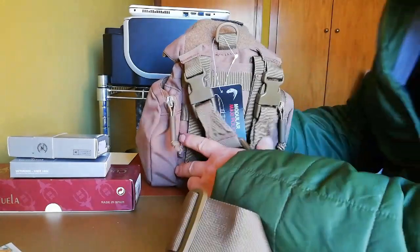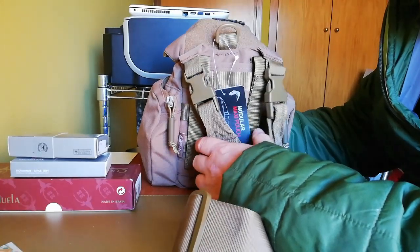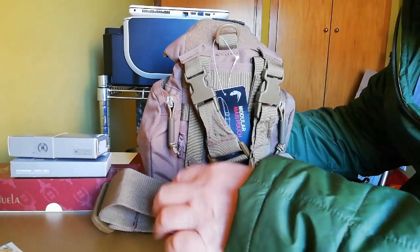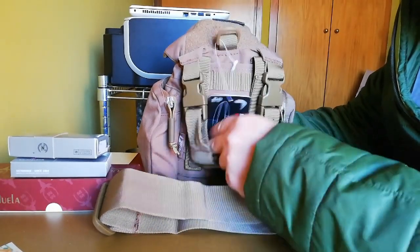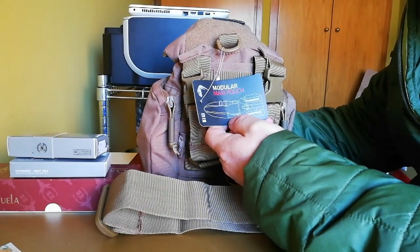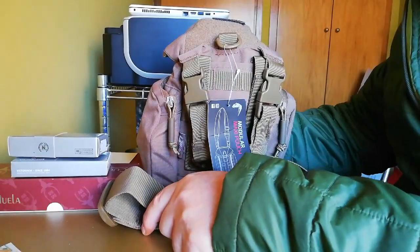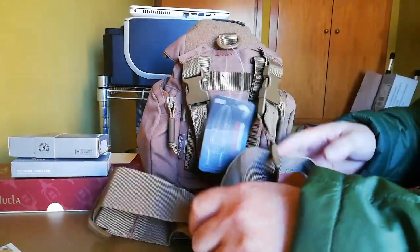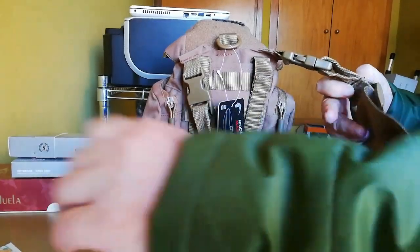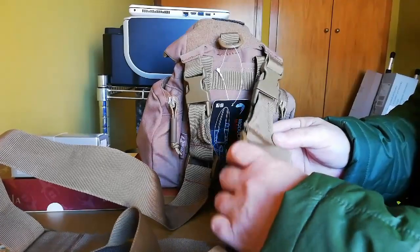Hola compas, felices Reyes. Voy a hacer una revisión de lo que es la bandolera bolsillo en un post de Viper Modular — se llama de Viper. Esto me lo han traído los Reyes. Vamos a comenzar con su correa: la correa es bastante ancha, es muy cómoda con toda la carga que lleva.